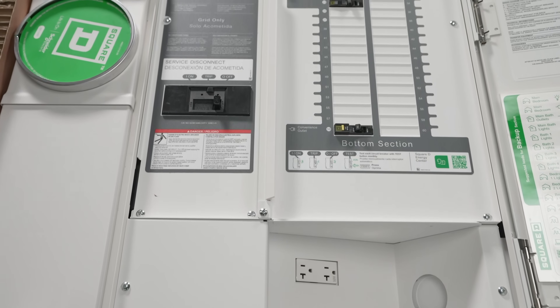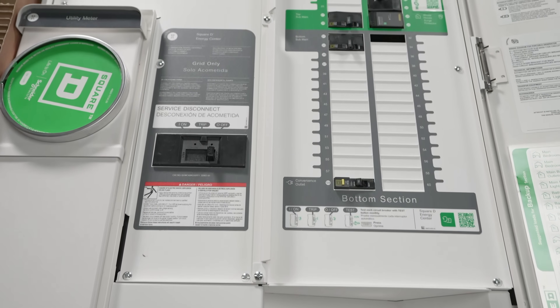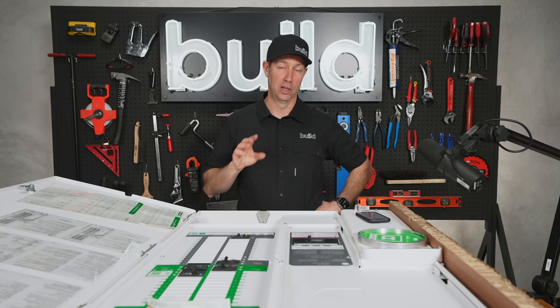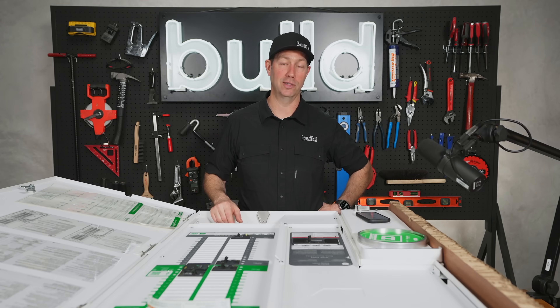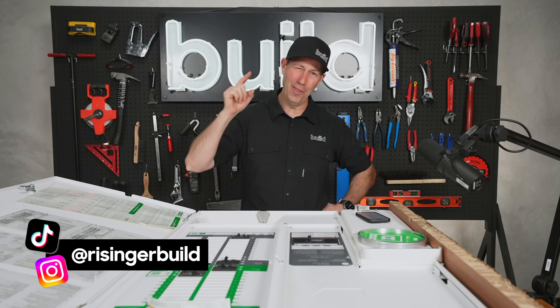Big thanks to Schneider for sponsoring today's video. Links to everything we talked about are in the description. If you're not currently a subscriber, hit that subscribe button below — we've got new content every Tuesday and every Friday. Follow me on TikTok or Instagram. We'll see you next time on the Build Show.